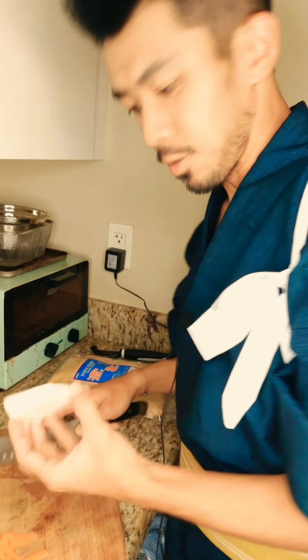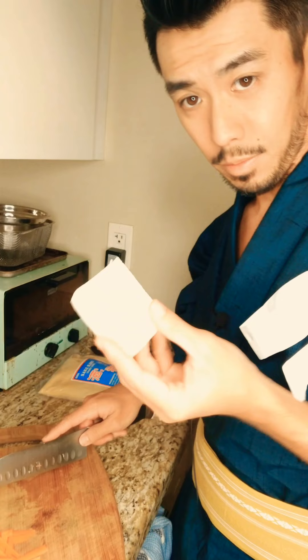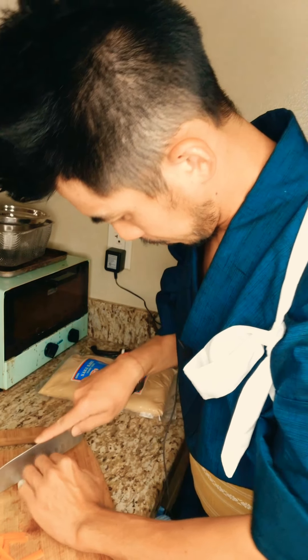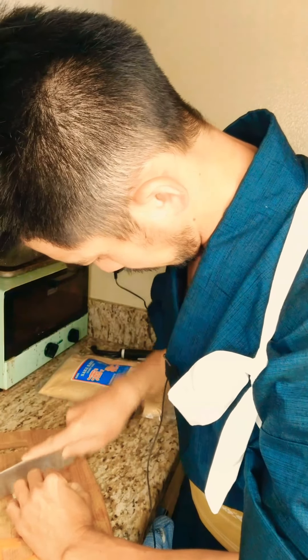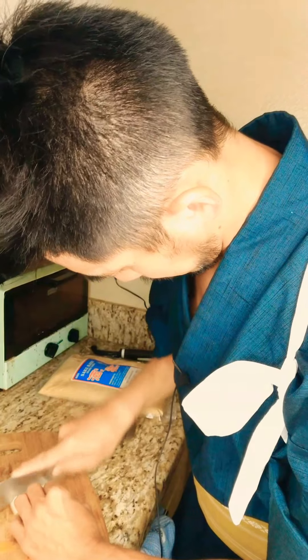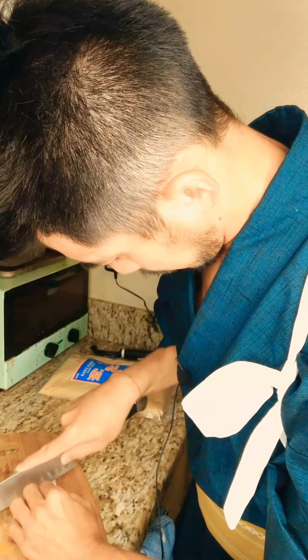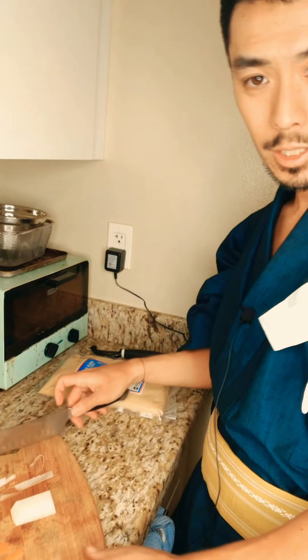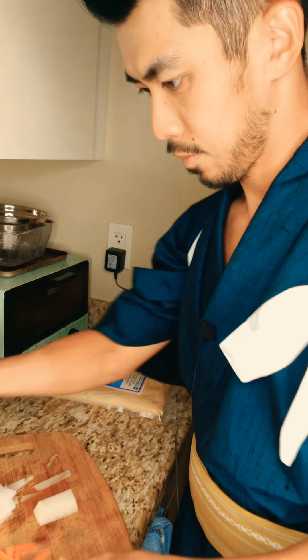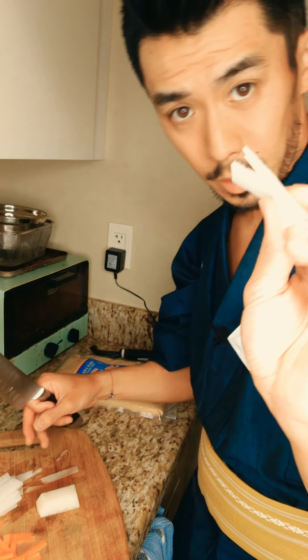Next is daikon. You're going to do the same thing — cut it nice and thin, because daikon takes a while to cook. Just cut it this way. Okay, nice and thin.